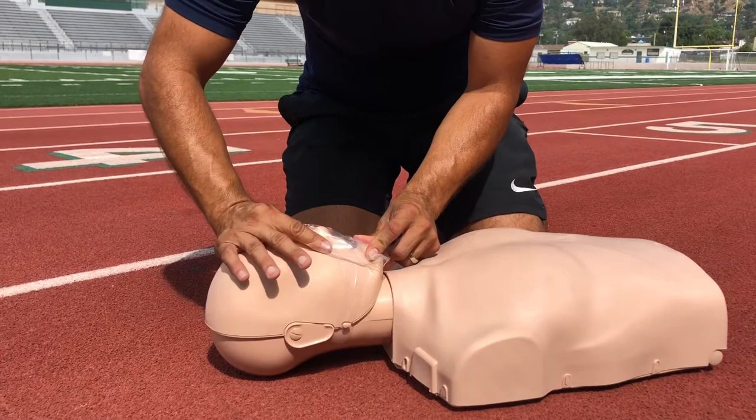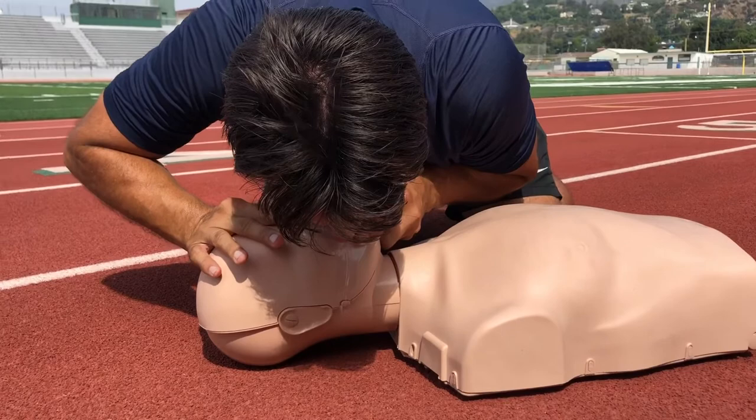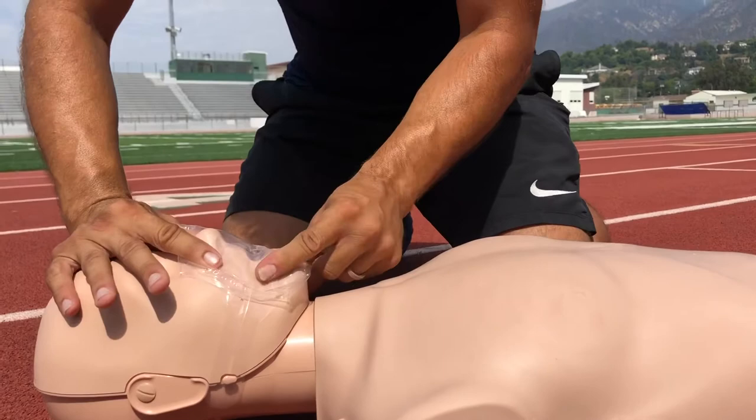When we properly do a head tilt chin lift and pinch the nose, we breathe in and you'll see the breaths enter.